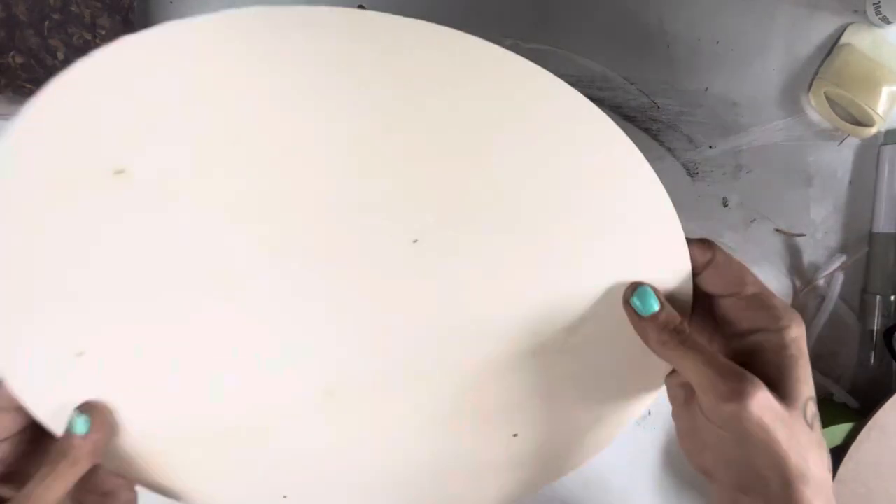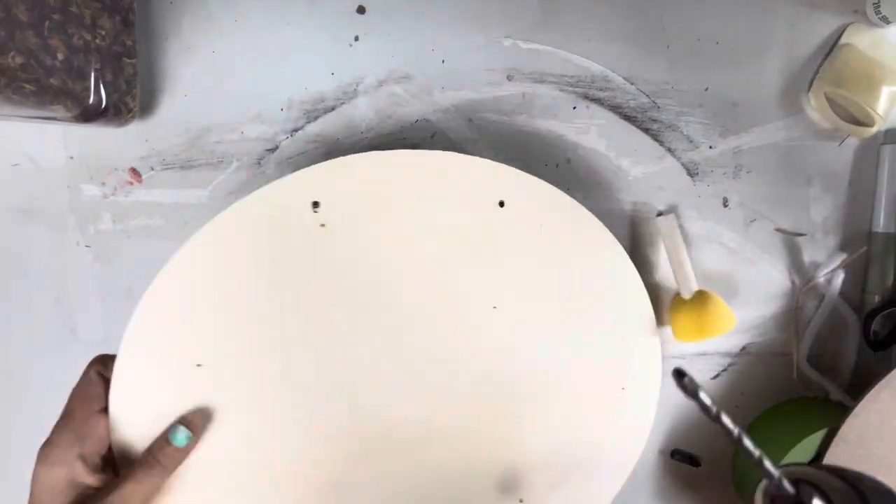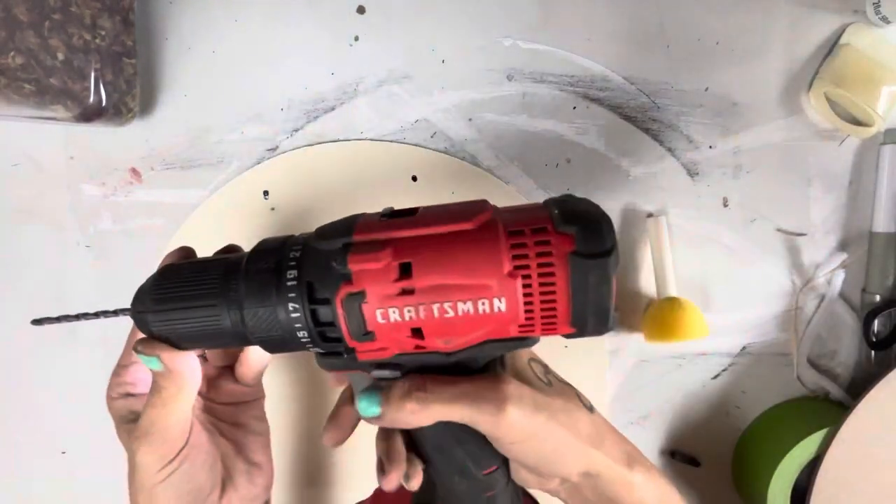$19.99, 40% off — decent for Hobby Lobby. And this one did not have holes in it, so I had to make some myself.